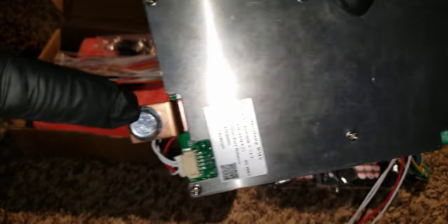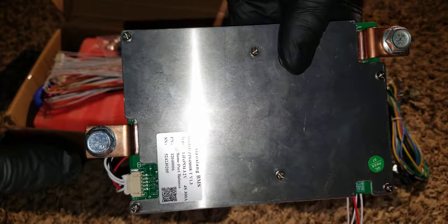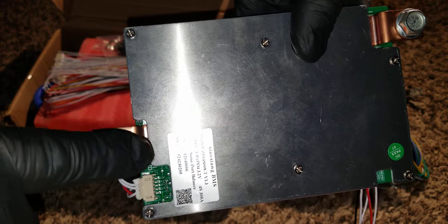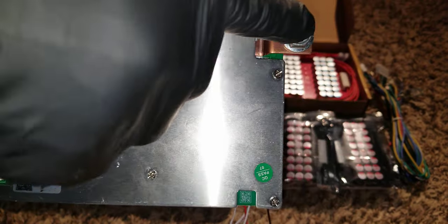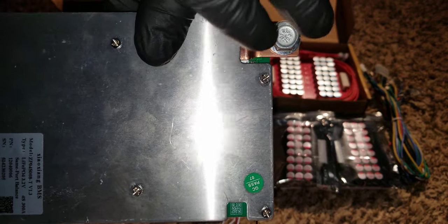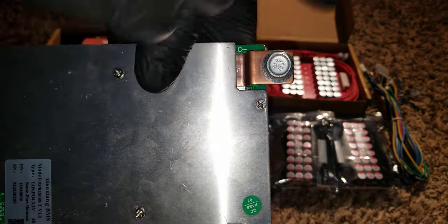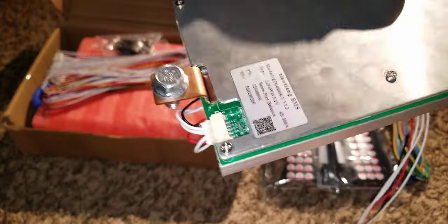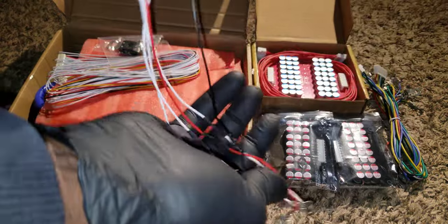Just like a smart shunt, you connect this to the battery. The wire from the battery goes in at the negative, and it travels from here to the load — maybe the inverter, bus bars, charge controller, or whatever. This is where it pulls the power, and this is how it reads.